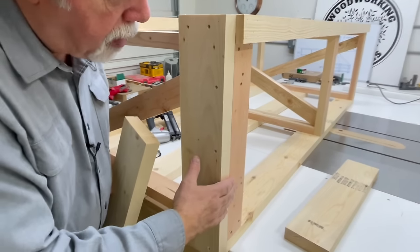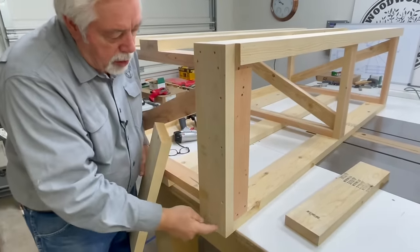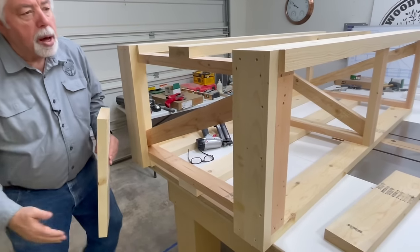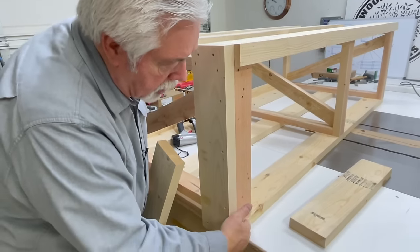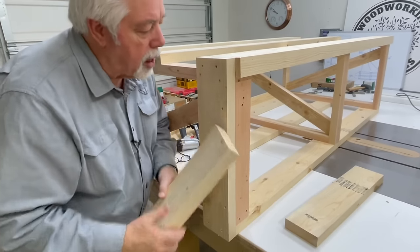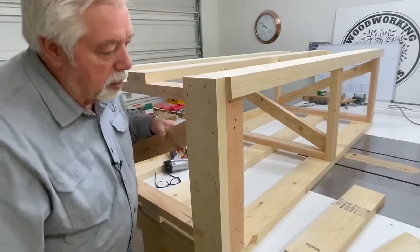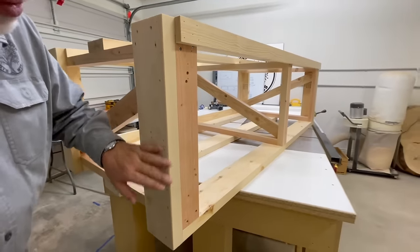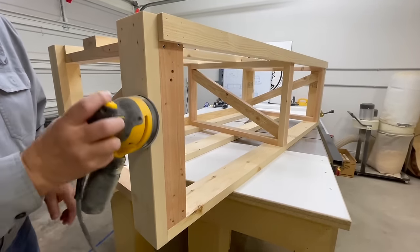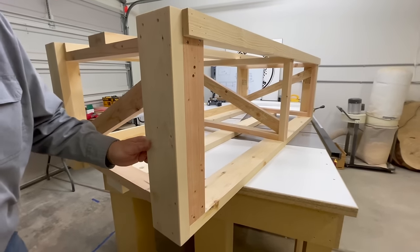I went ahead and installed the corner block on the end on the front side, flush with our framework. On the back side I brought it out flush with the pine addition since I had a one by four at the bottom and a one by two at the top, so the block sits a little forward. We're going to install the other two on the other side, then roll our framework over and install our wheels. Before that I took my palm sander and just went down the corners of the corner blocks to soften the outside edges.